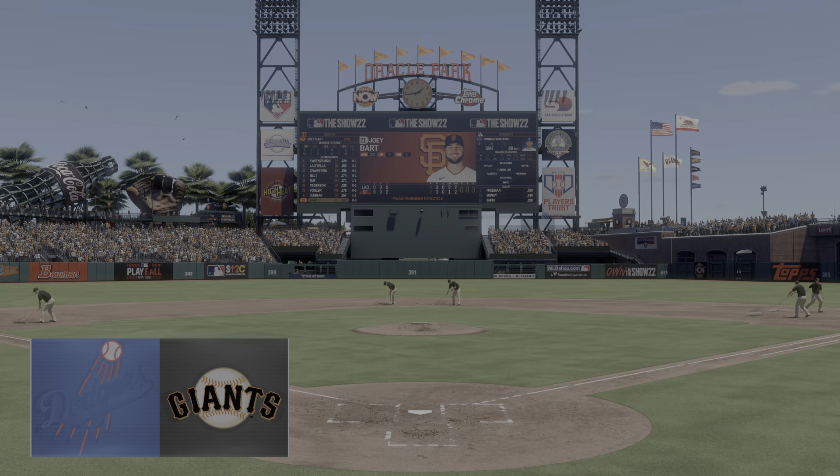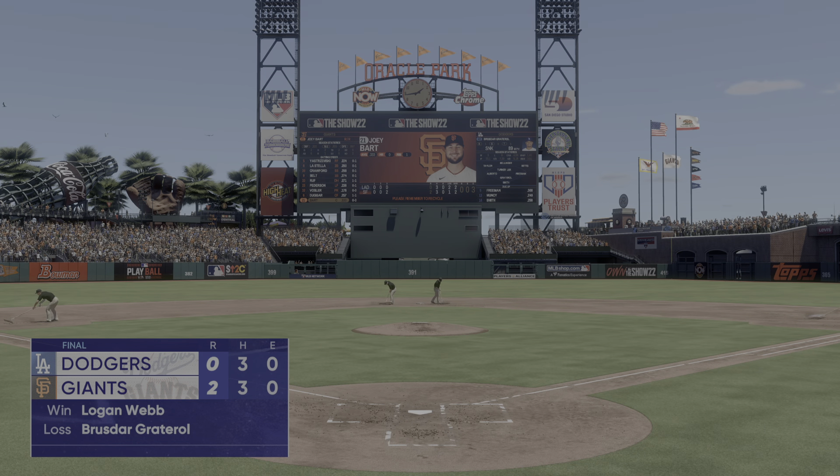2-0 your final here in this one. For Chris Singleton and our entire crew here at MLB The Show, thanks for stopping by. I'm John Chompy — talk to you soon.